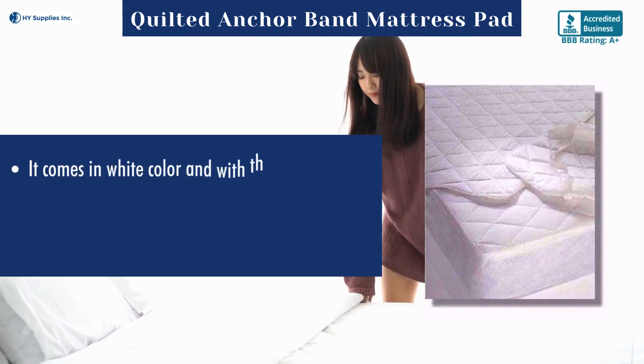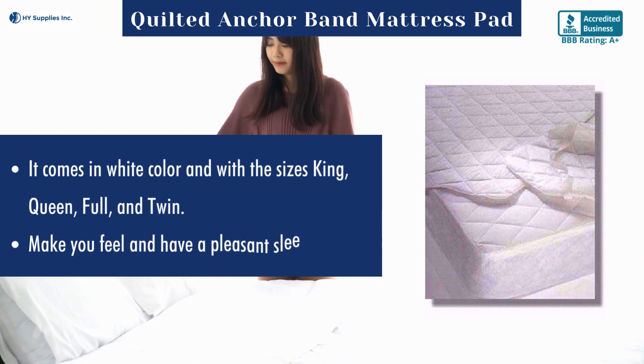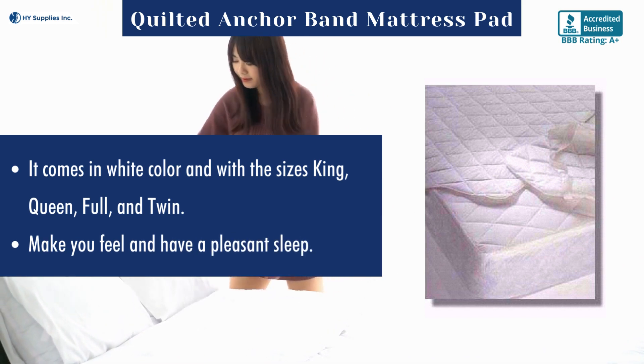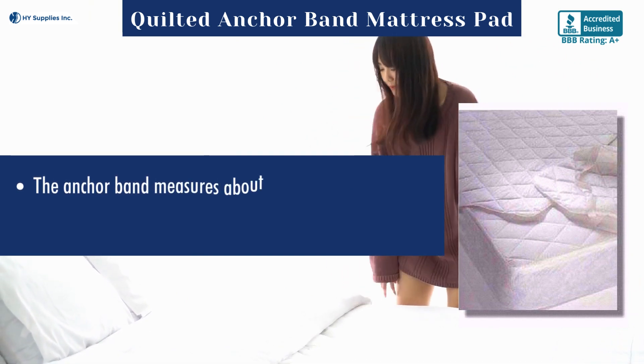It comes in white and is available in king, queen, full, and twin sizes. Designed to make you feel comfortable and have a pleasant sleep. The anchor band measures about three-quarters of an inch.